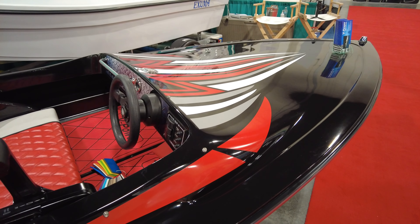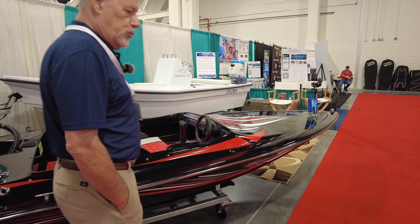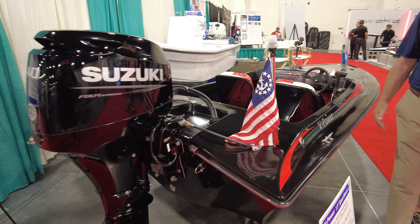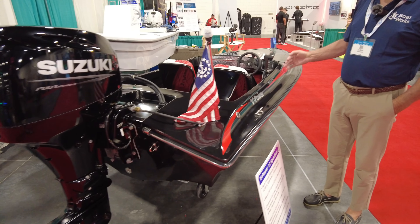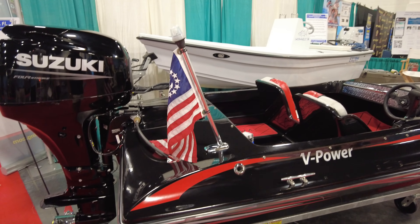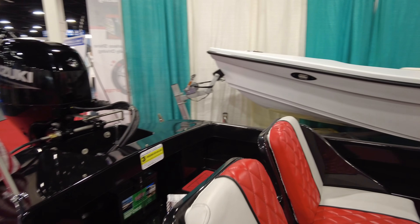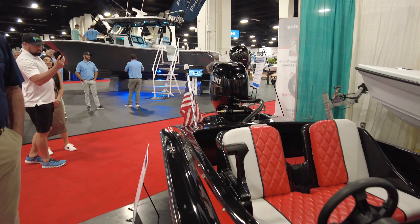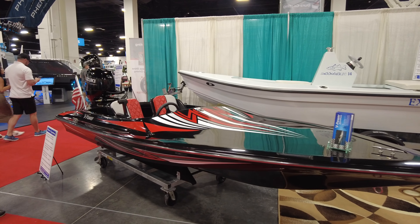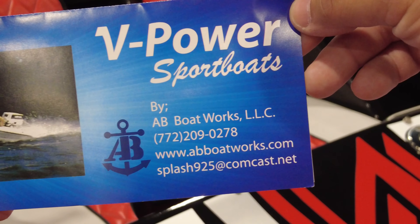We can build any color you want on a custom basis, or we have six colors to choose from as far as gel coat, upholstery, floor pads, and canvas. We do rig them with Suzukis, but if you want a different type of motor we can do that too. They are very fuel efficient, quick, and a lot of fun. It's a little race boat and it'll go very nicely up to the low 40 mile per hour range. They're very light — they weigh 600 pounds dry. They can be towed behind a very small SUV or standard automobile, and they're short enough on a trailer that they will go in a one-car garage.